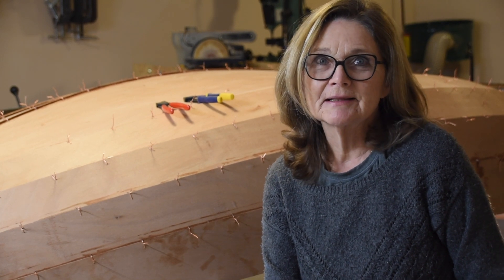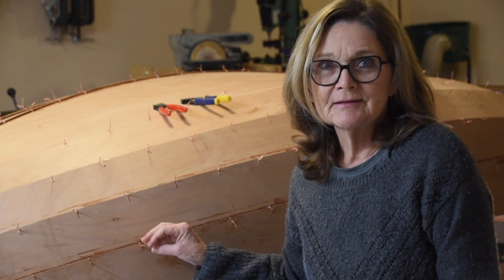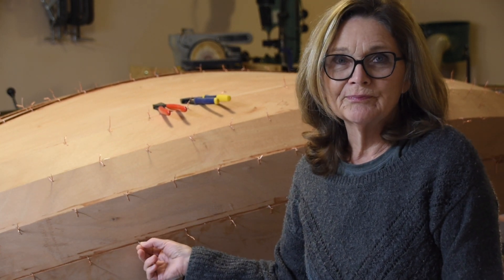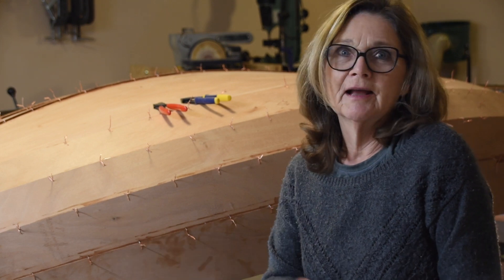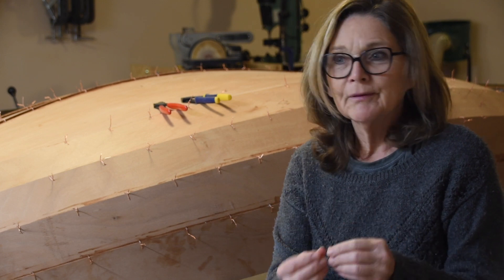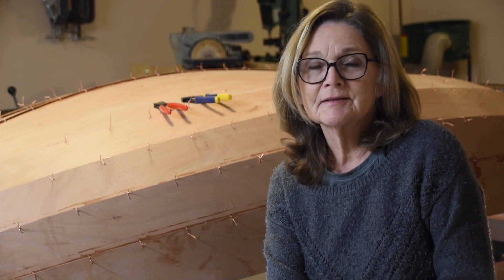I'm pretty excited today because the job for today is to remove the copper wires. We've got hundreds of copper wires that are threaded through and twisted and tightened to give the boat shape. All that work we did last week, we're going to undo it today. The instructions actually say go inside, snip it from the inside, then you can pull it from the outside.